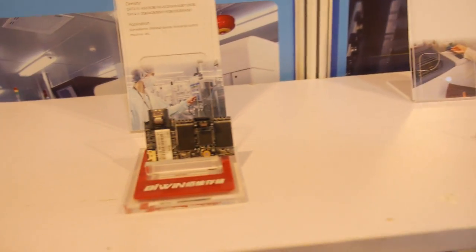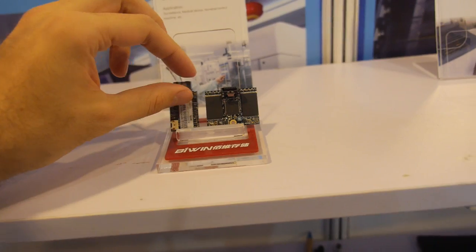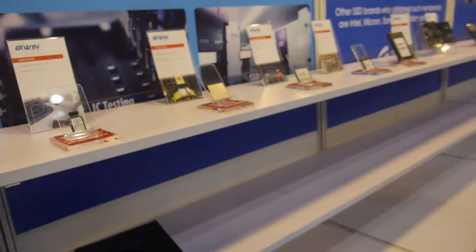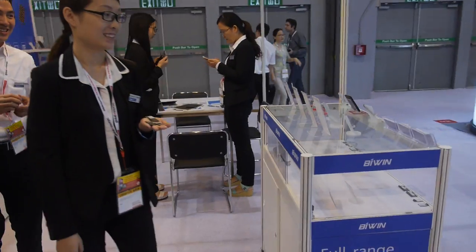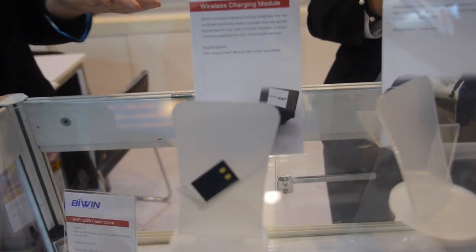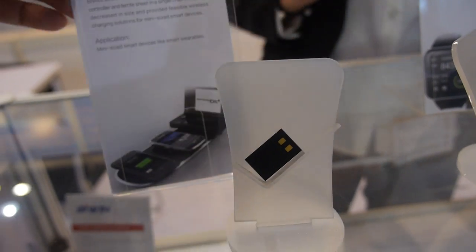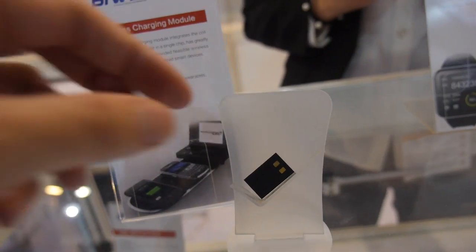With all these different SATA DOM options, you can have lots of storage. Looking at some of the other examples here — this is the wireless charging module, so you can charge wirelessly from this.